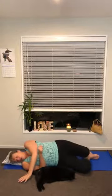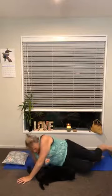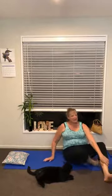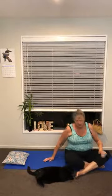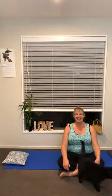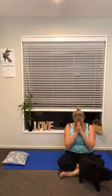Of course, if you have a little more time, do feel free to stay in Shavasana. Otherwise, thank you for joining me today. Have a great day. See you next time. Bye now.